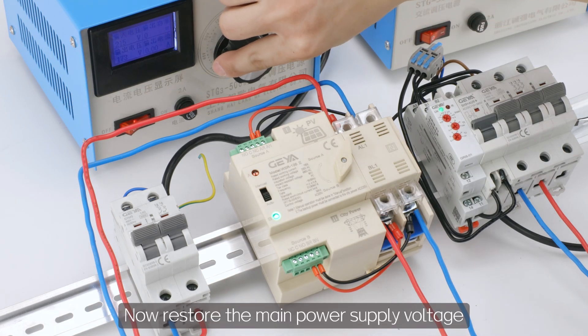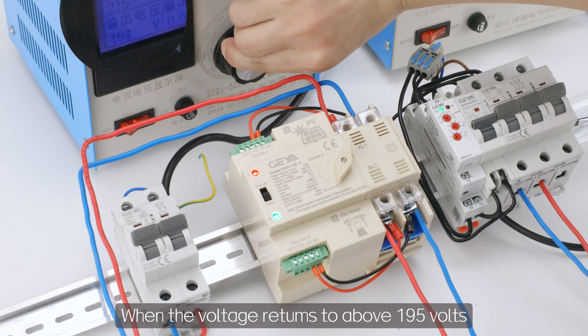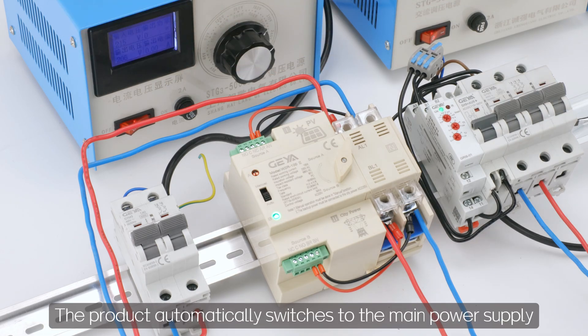Now restore the main power supply voltage. When the voltage returns to above 195 volts, the product automatically switches back to the main power supply.